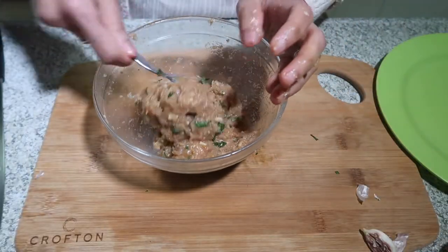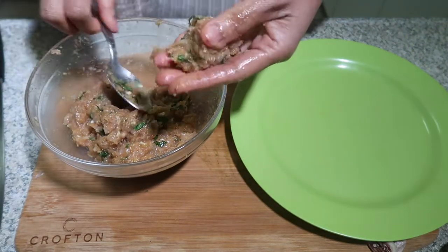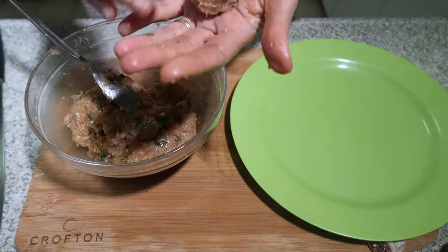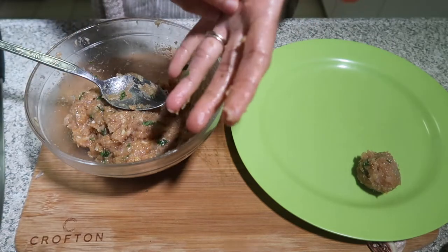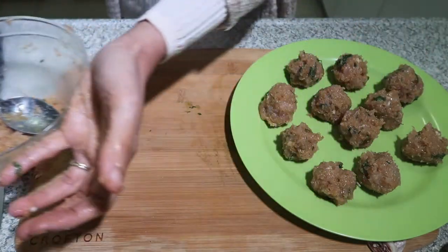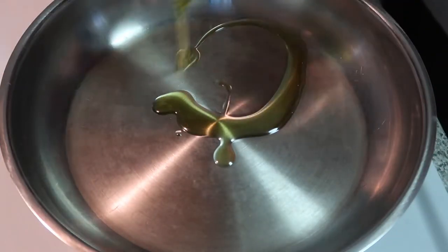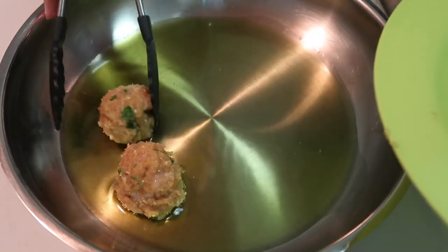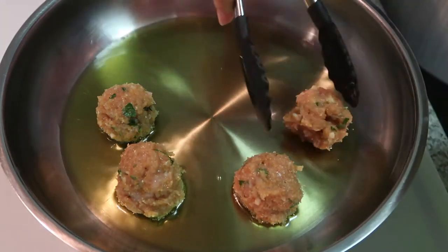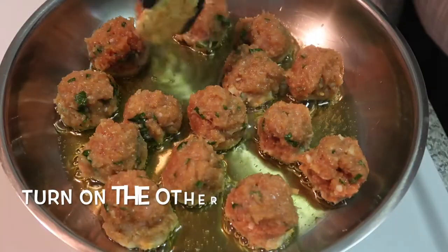Once the mixture is properly mixed, it's time to make the balls. Shape them depending on the size you like, but bite-size is good. Then it's time to fry them. Put some oil - I use olive oil - and fry the balls. Wait until they're brown, then turn them to the other side.